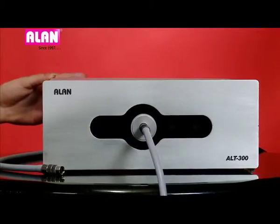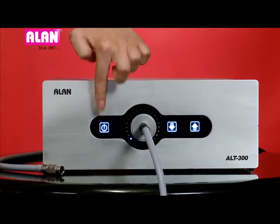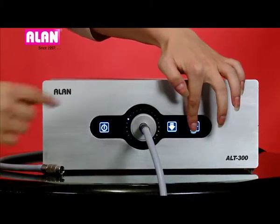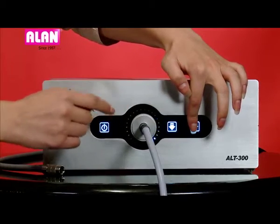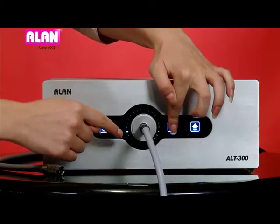Let's power on the unit. As soon as we power on the unit, control keys will start glowing. This is the standby key, decrease key, and increase key. Use the decrease and increase keys to adjust the light output. The center console displays the intensity level of the light.